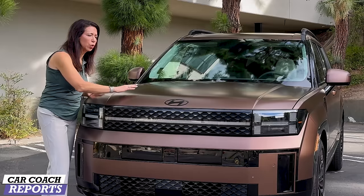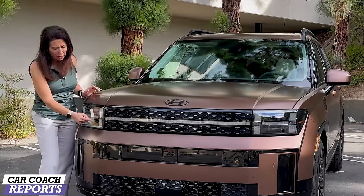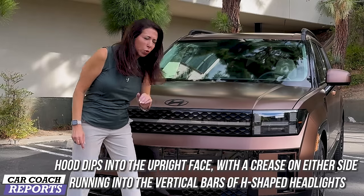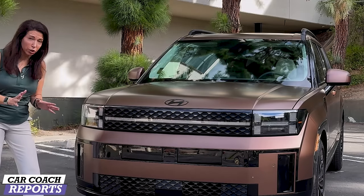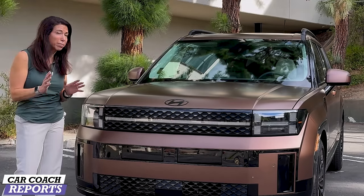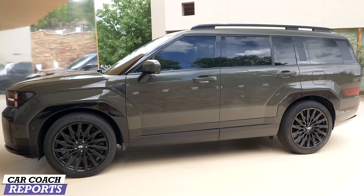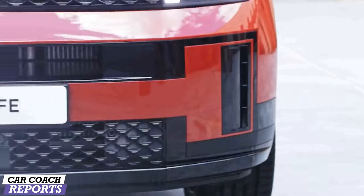The first thing you'll note is the new hood — it's different. The Hyundai logo is here, but that H continues in an LED pattern that forms the headlight design. It's really cool, flush across the front. That LED light signature looks very modern and is a big departure from the previous generation.